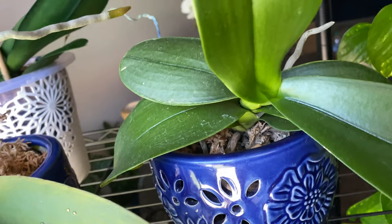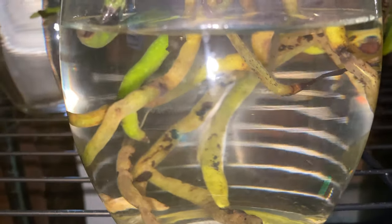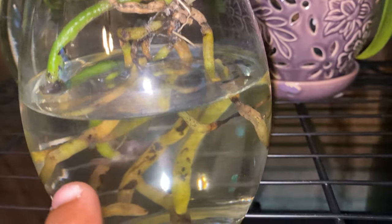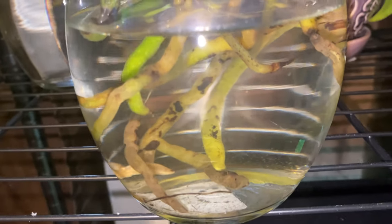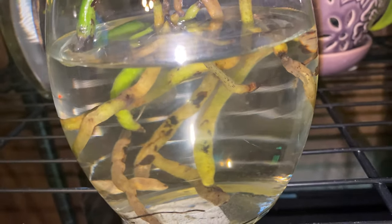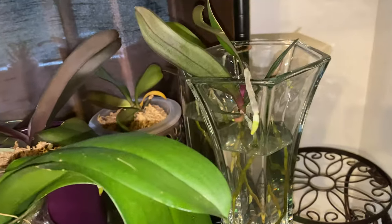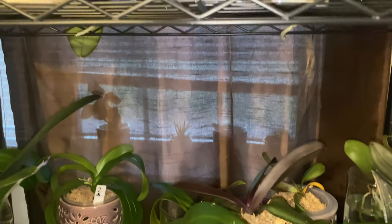Can you see these roots — how ooey and gooey they are once you pull them out? See that little string? You're going to keep all the matter, all the flesh, all the velamen, and just pull it off — the phalaenopsis orchid will still be able to receive nutrients. And if your phalaenopsis does not have a lot of roots, do not get to fertilizing it or spraying it with Physan and hydrogen peroxide unless absolutely necessary.